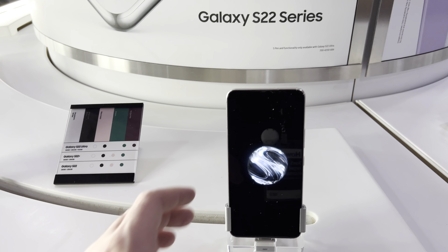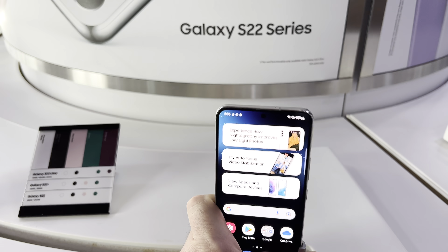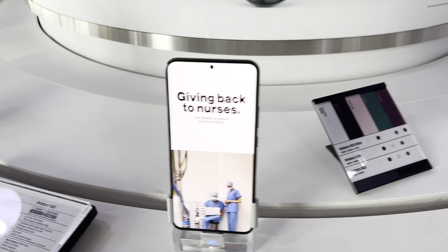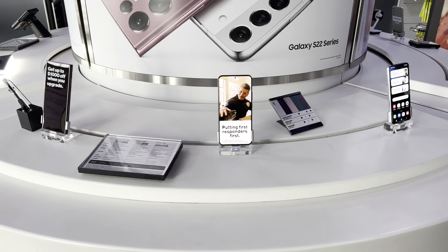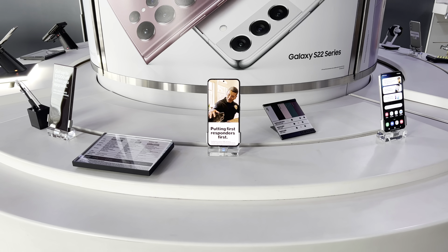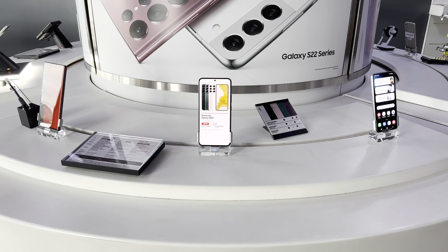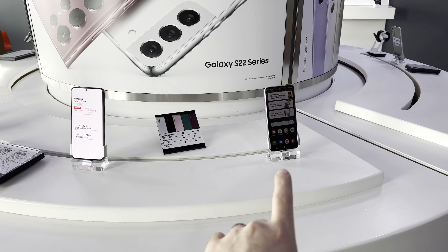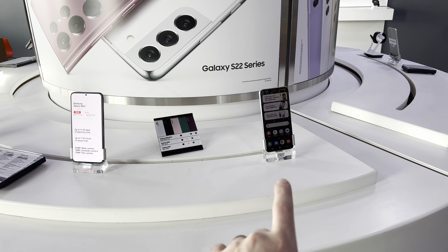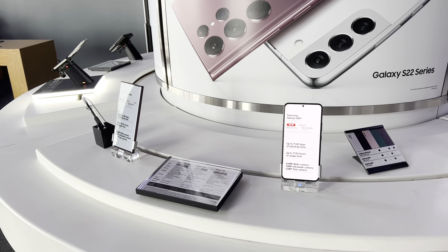First we have the S22 series. This is the regular S22 — I call it the baby of the bunch. Then you get the S22 Plus and then the S22 Ultra. Some of the main differences between these three models are going to be battery life and battery size, camera quality in terms of zoom, and charging speeds. The S22 regular charges at up to 25 watts, whereas the Plus and the Ultra charge at up to 45 watts.